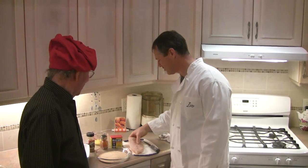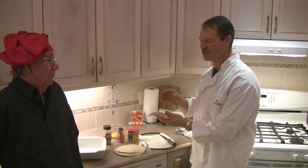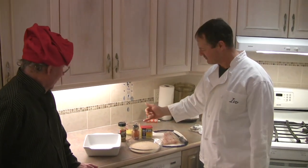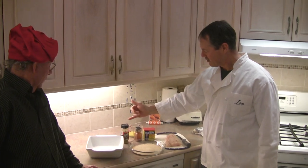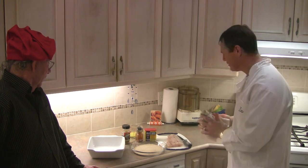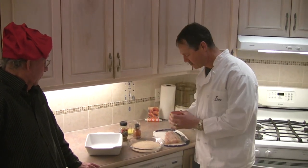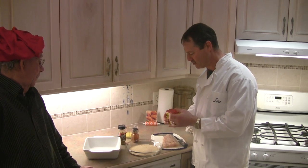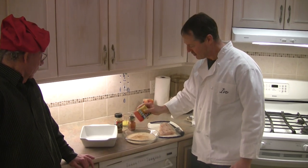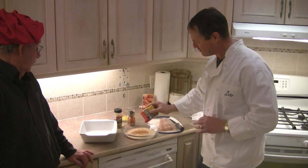We've got this nice striped bass that Doug-o says he caught, which he may have since we fished together. Simple ingredients: Old Bay seasoning, paprika, lemon pepper, breadcrumbs, and some melted butter. What I'm going to do is add some Old Bay seasoning to the breadcrumbs — basically cutting the breadcrumbs with some spices.